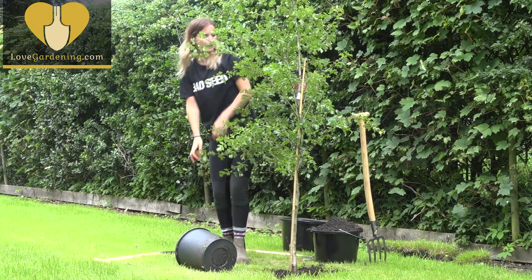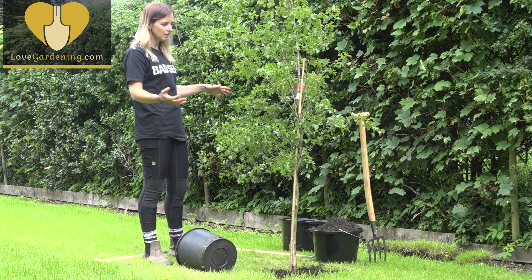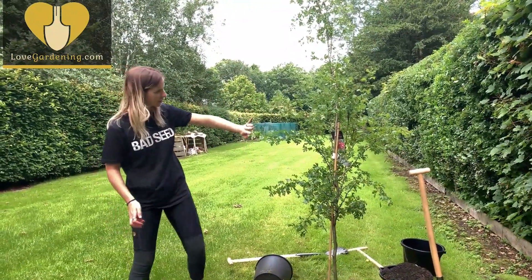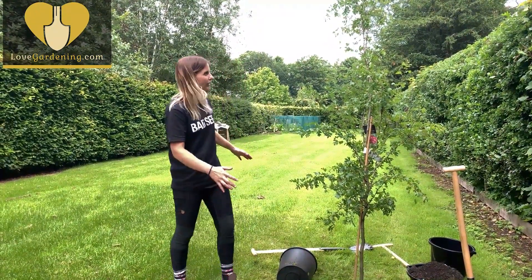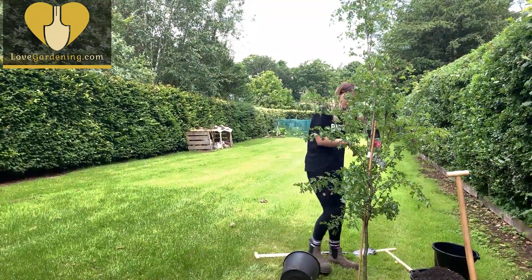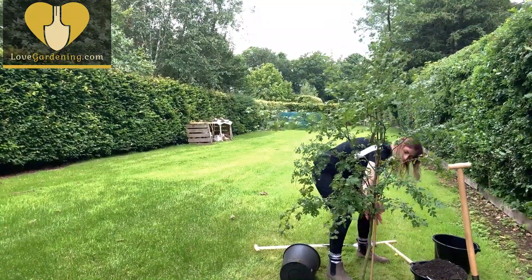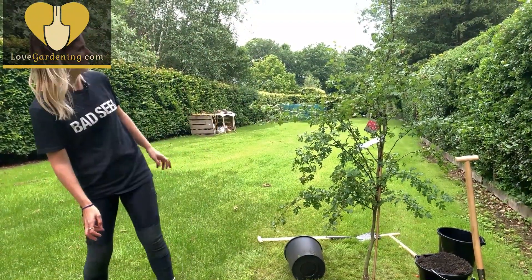It's important when you plant a tree that you place it correctly. Believe it or not, trees do have sides — better sides than others. From this side you can see it's been grown against a fence or something at the nursery and it's not quite as full and bushy. I want it to be nice and full and bushy from this angle, so I'm going to turn that flat side to the hedge. You keep standing back and having a look — yes, that's much prettier from there.